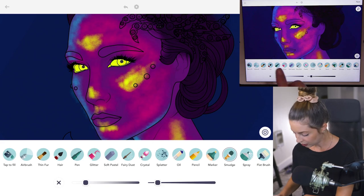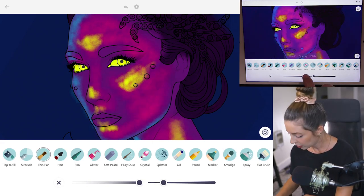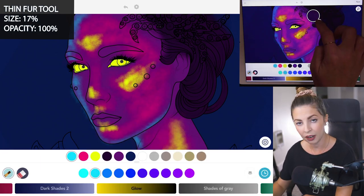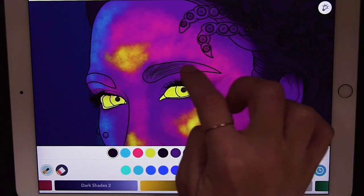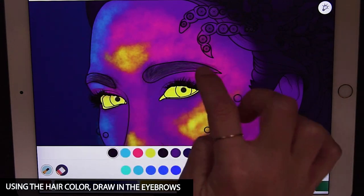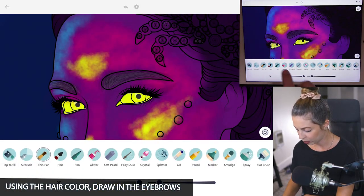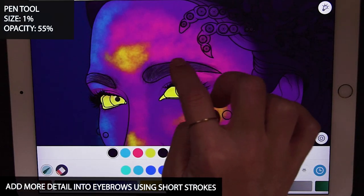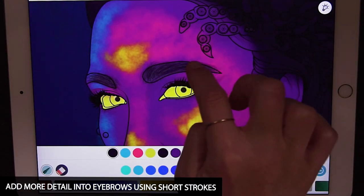Now let's do the eyebrows using the thin fur tool at opacity 100 and size 17. I'm using the hair color for the eyebrows and just drawing them in with short, quick strokes going with the shape of the eyebrows. Now let's refine those eyebrows using the pen tool at size 1 and opacity 55, adding in some little eyebrow hairs in the same way.